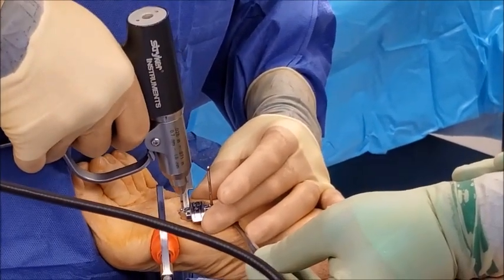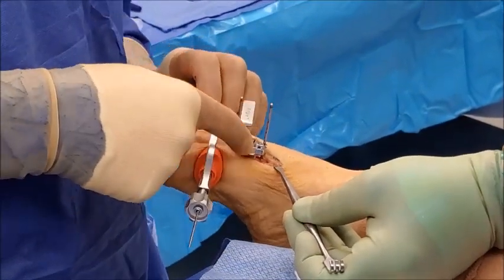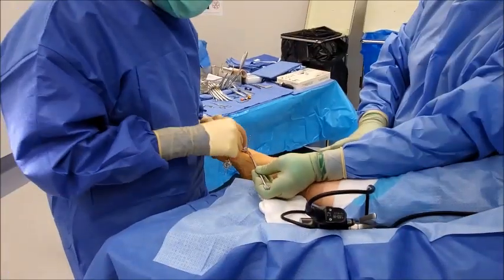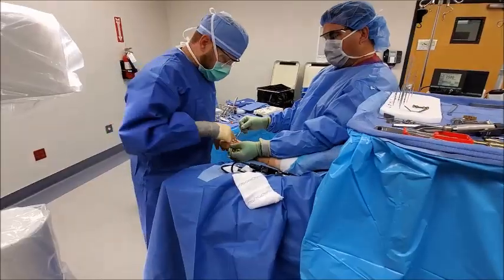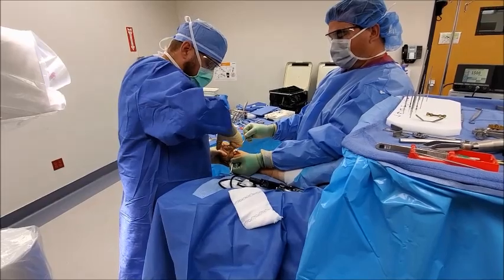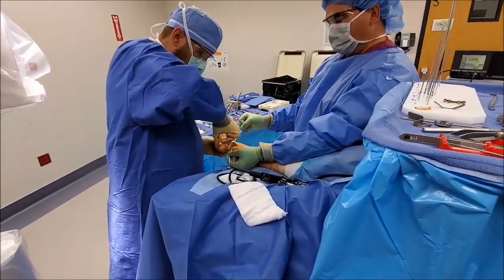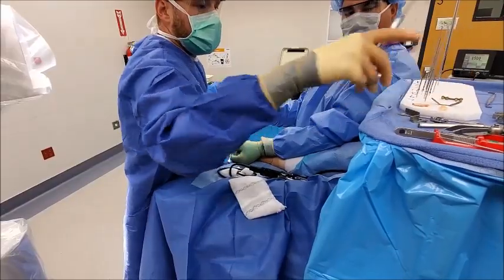Another great part of this procedure is the cutting guide, which we lock in place. This takes the guesswork out of fusing this joint — there's been a surgery called lapidus that's been around for a long time, but it was done entirely freehand. This system standardizes the cut so it's the same every time. We've completed our cuts and the next step is to remove the cartilage from the joint, taking it out in one piece as much as possible, leaving two raw surfaces of bone.